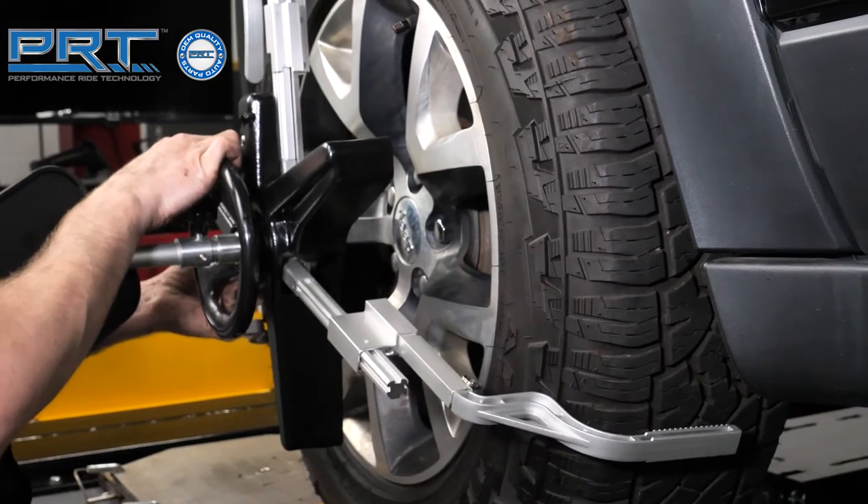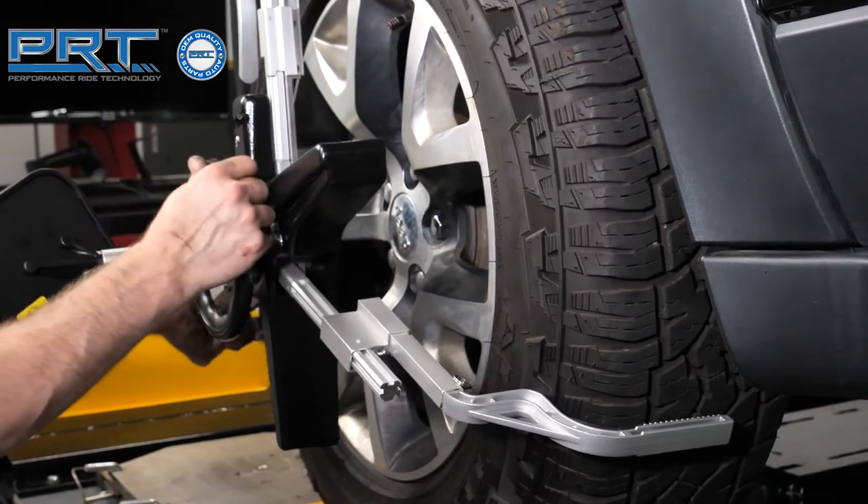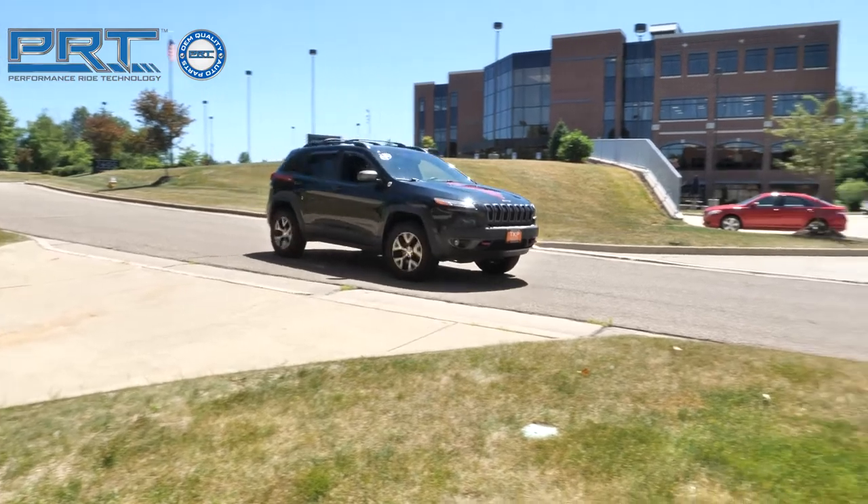Align the vehicle before returning it to the customer. Go for a test drive.